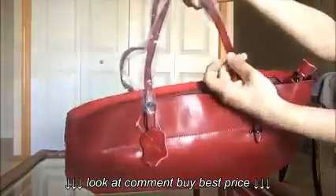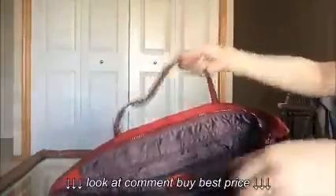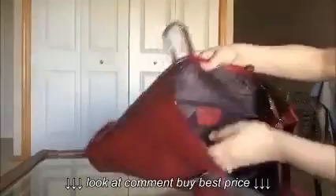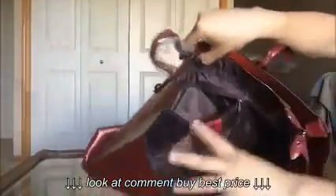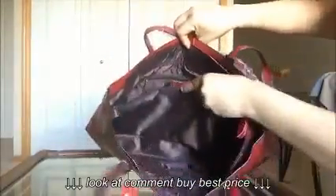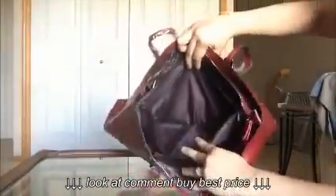The strap is a flat strap instead of a circular one. And then this is the inner compartment — it uses a nylon lining material, which I like because it's easier to clean, especially with spilled makeup on it. On the back side of the bag, it has a separate pocket, and in between it has a divider, which is also a pocket right here — it's a good size pocket.